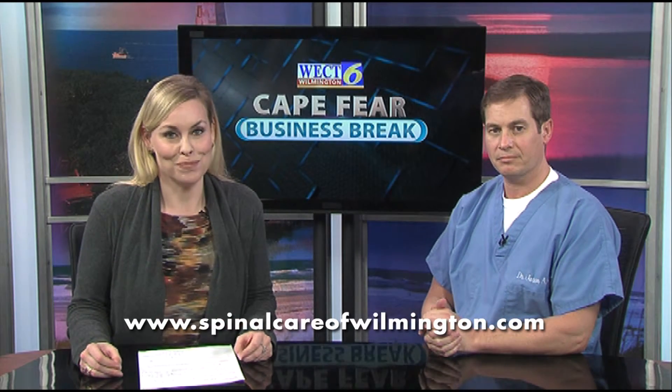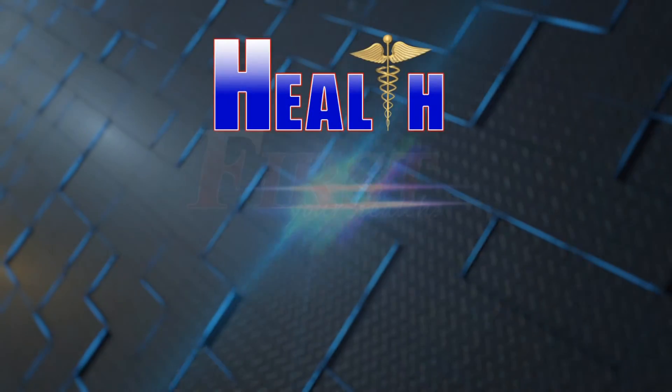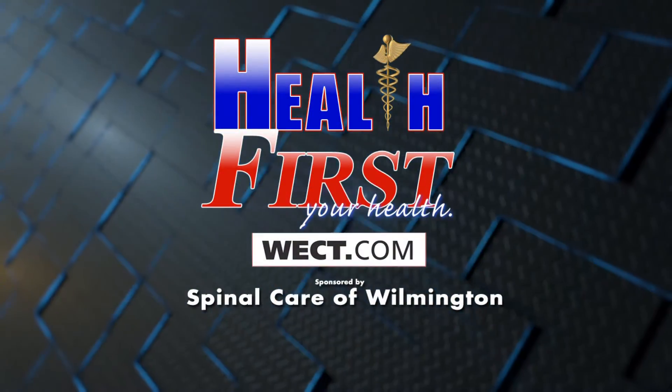And the first step if they're interested in seeing you about getting help for this? Just call my office or go to our website. You can get more information by going to SpinalCareOfWilmington.com. For more details, go to Health First on WECT.com.